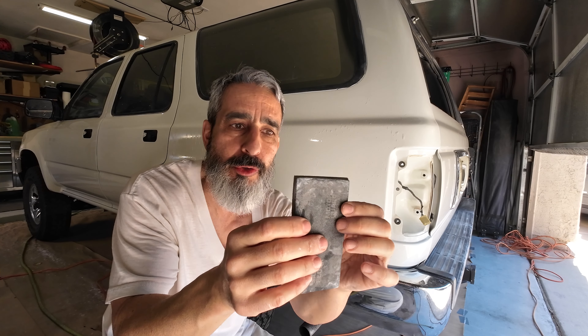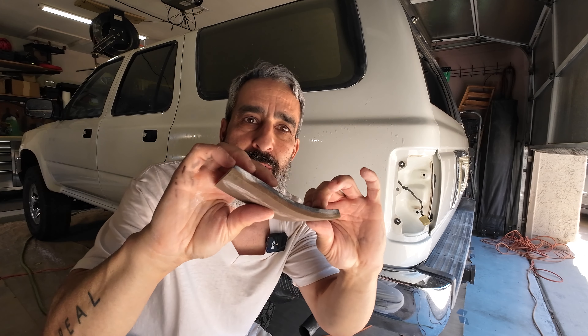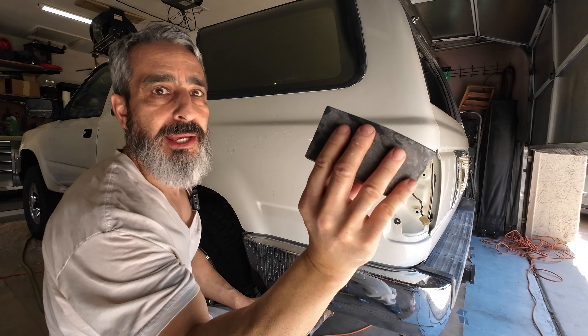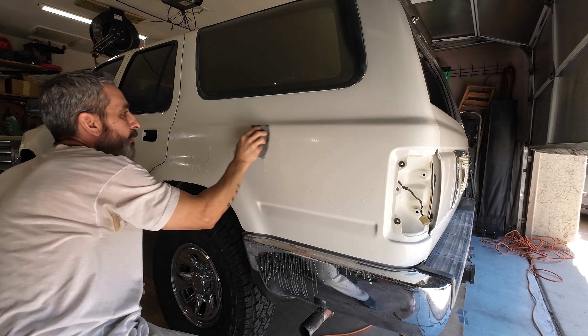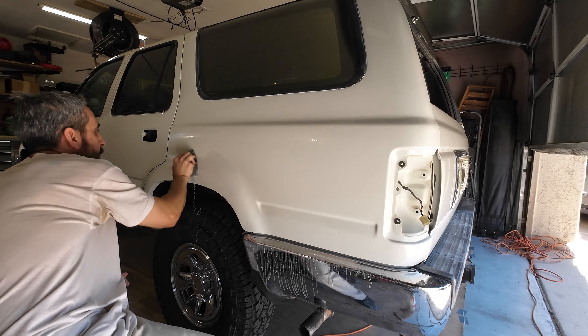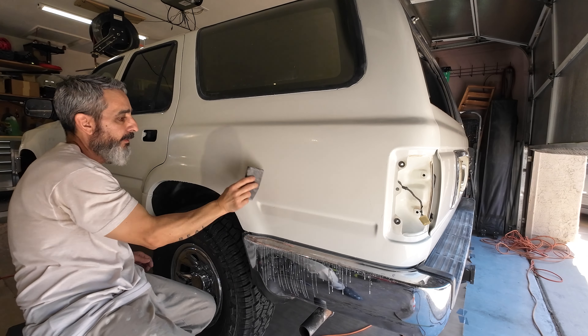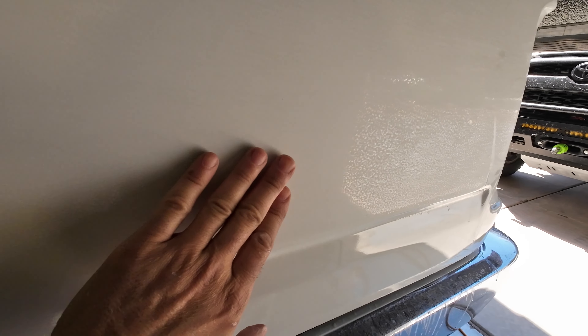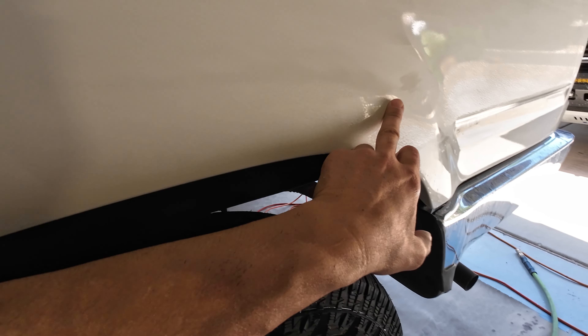Some people use a rubber squeegee; this foam sanding block is my favorite because it contours with the body panels. I just take it in my hands, curve it, and let it fit around the body panels. Let me get the camera in here so you can see what's going on. The orange peel is starting to come down — you can actually see the dull spots and the shiny spots. The shiny spots are the lows in the orange peel. We've got a pretty good base, but I want to get it a little bit more right here.